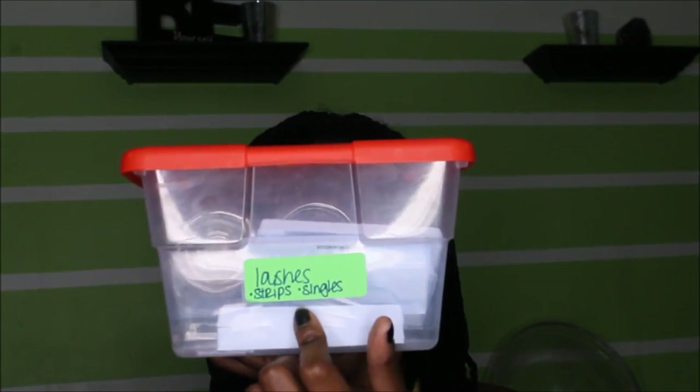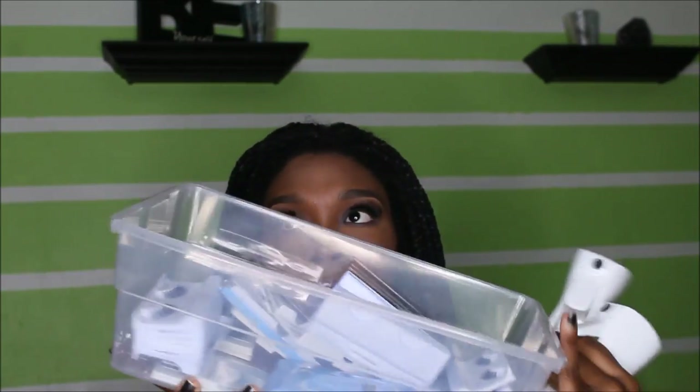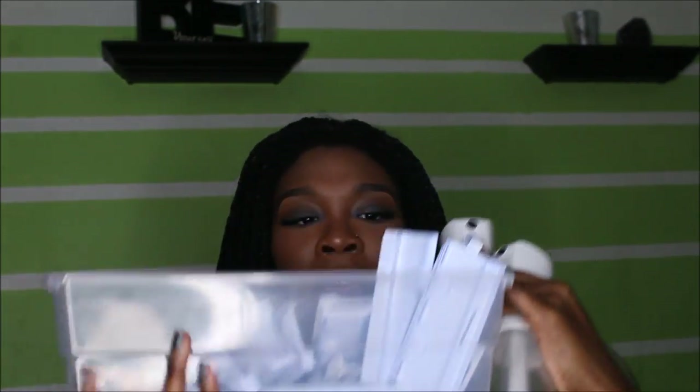If you're someone who has a bunch of makeup but isn't taking everything to every job, and you want to find a place to store it all, I would get different containers like this one, for example. This one is labeled 'lashes' and has different kinds — strips and singles. I put other stuff in here too like spray bottles. You can also store glitter or different forms of loose shadows in containers like these.